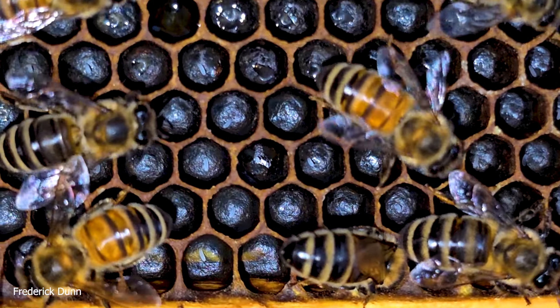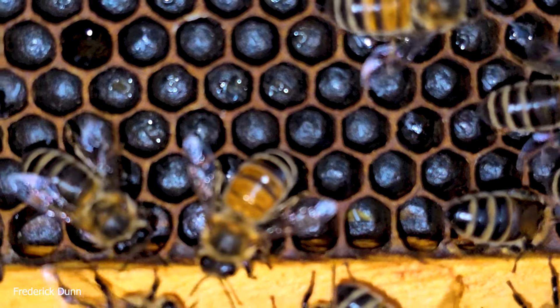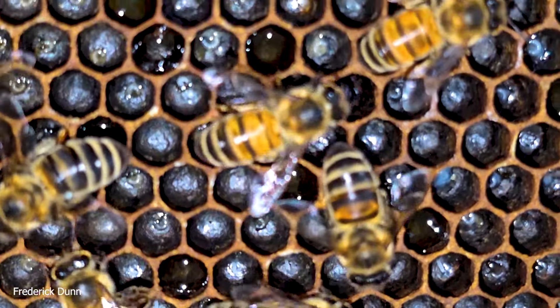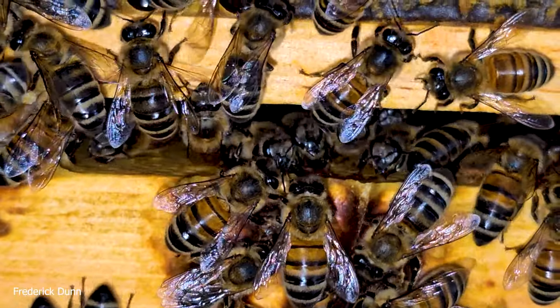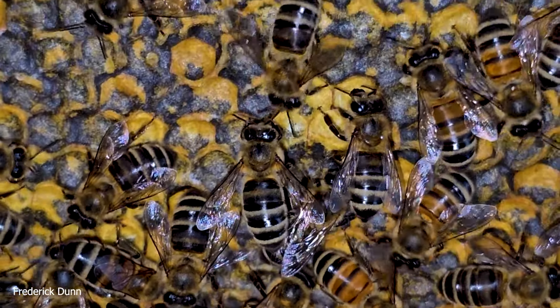These are eggs on a black plastic foundation — a recent question I received was what color wax foundation to put inside a hive. This clearly shows that if it's black, you'll see eggs and larvae very easily. Once you start to see them, you'll notice them everywhere. This is a normal distribution inside the hive.